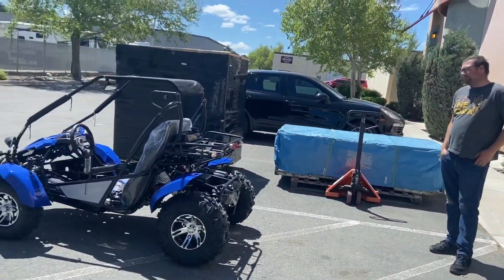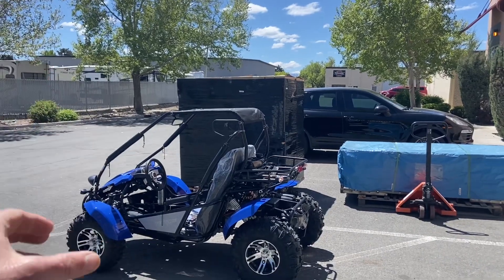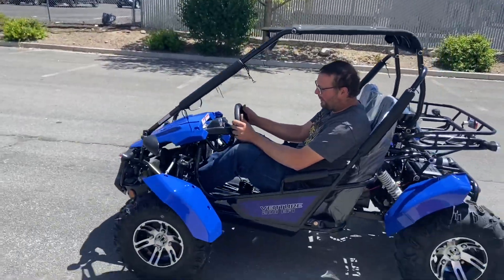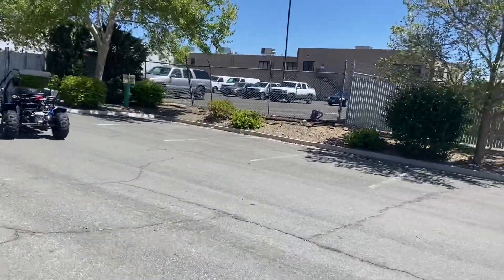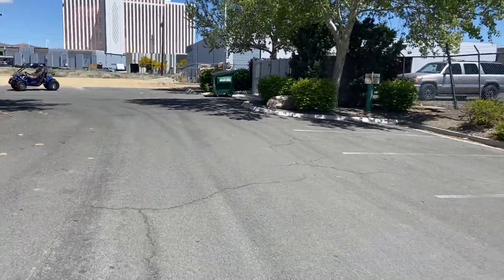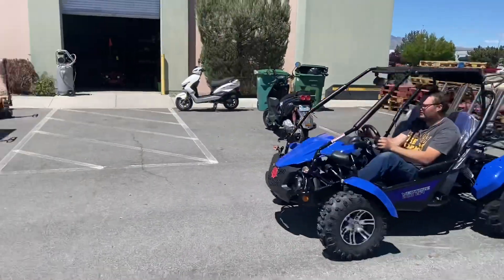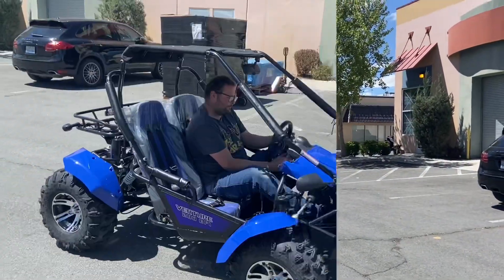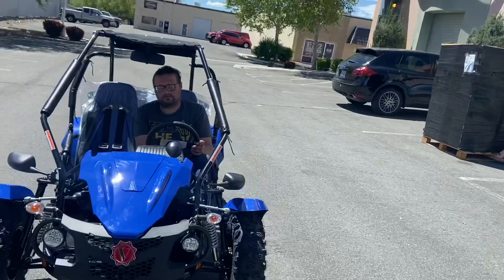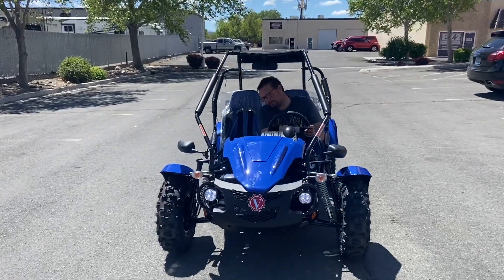Welcome back - this is our last clip of the Venture 200 unboxing, giving you a glimpse of the assembly process. We've got six-foot-four, 240-pound Adam sitting inside. Nice go-kart to cruise around. A little short test drive - this is the color blue; we also have black and red. Very quiet four-stroke air-cooled electronic fuel injection. Turn on those blinkers so we can show our audience what they look like.